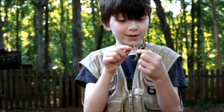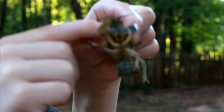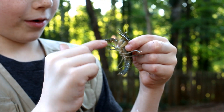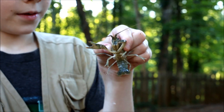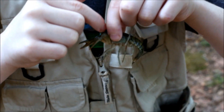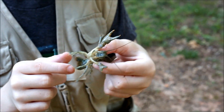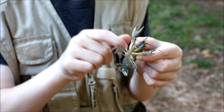See these two parts here by the claws? In between those parts - right there, I'm trying to avoid being pinched - that's his mouth. And here are his eyes. They can actually compress into the body when they get scared - see how they kind of go in there.